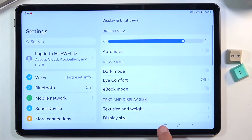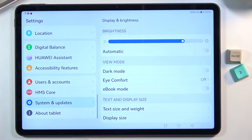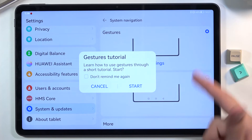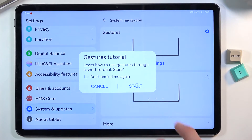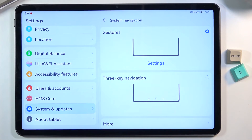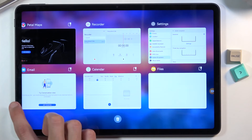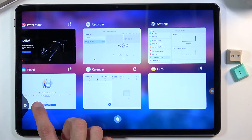The last option is system navigation. I've been using the buttons, but if you prefer gestures, go to Settings, scroll down to System and Update, then System Navigation, and select Gestures. Note: the gesture tutorial will pop up and if you try to cancel it, it also cancels the settings change — so you need to press Start and then close it. Once done, you have gestures and the dock moves slightly lower since it no longer needs space for the navigation buttons.